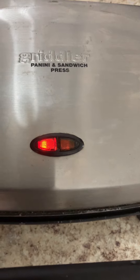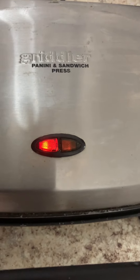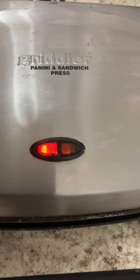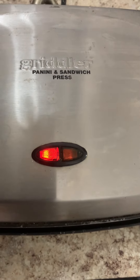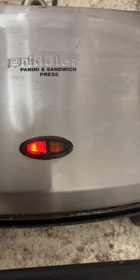The grill is preheated and I am just going to wait until this red light turns to green. When I open it, the color will be a little bit different.